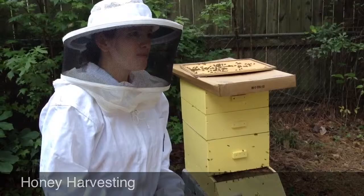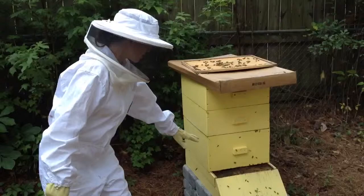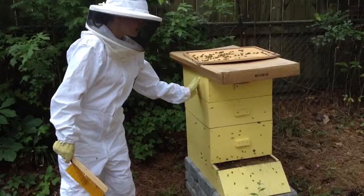Today we're harvesting honey. This is our beehive, and we call these supers. The bottom one is the brood box — that's where the babies are. We have a special divider that doesn't let the queen go above the brood box.